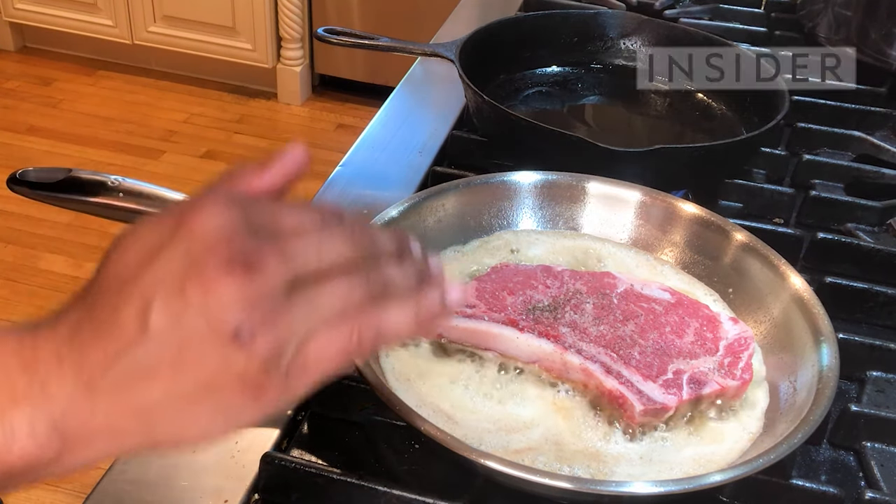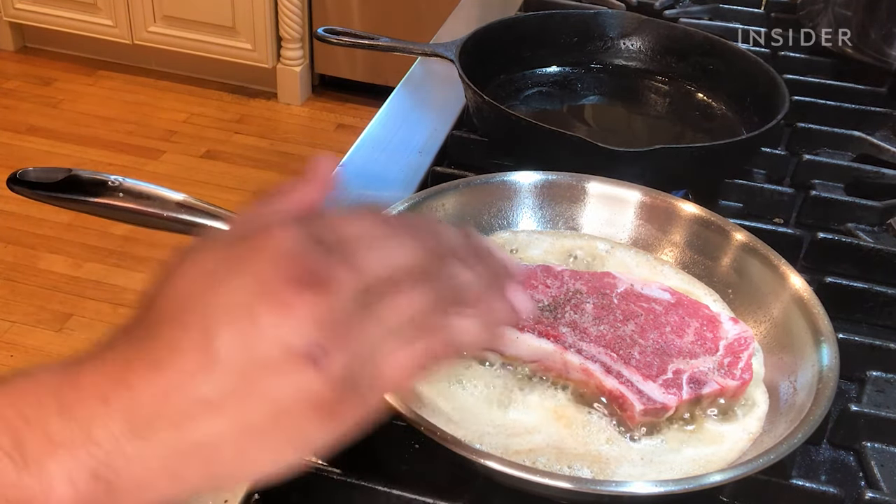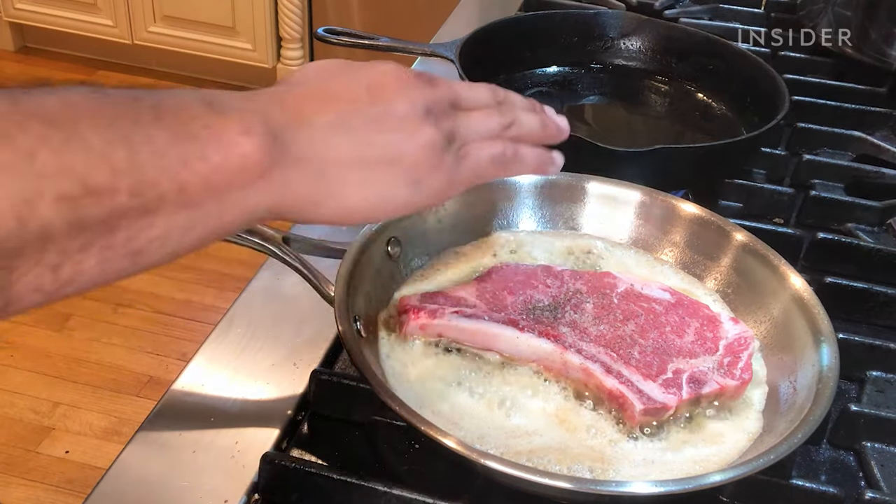If you touch your steak, you're going to ruin it, and you're not going to achieve that crust. So literally let it sit.